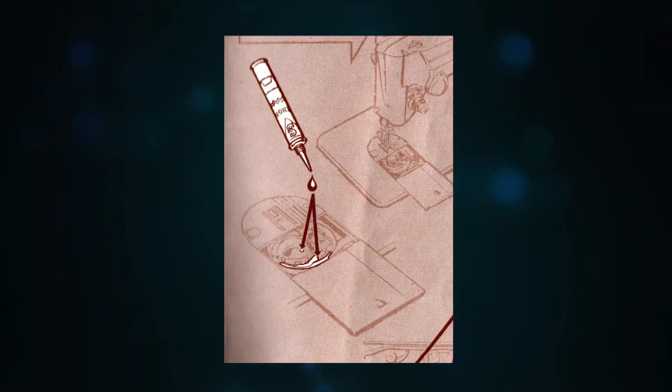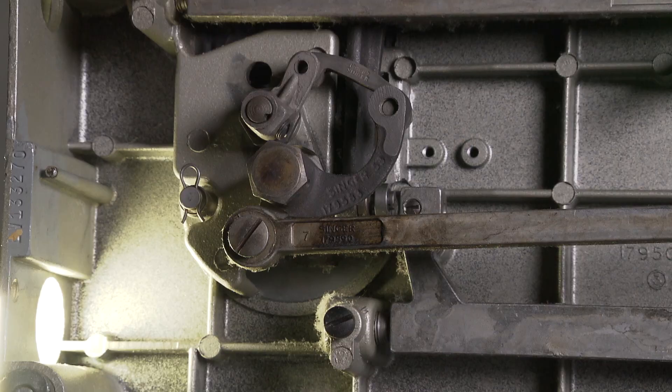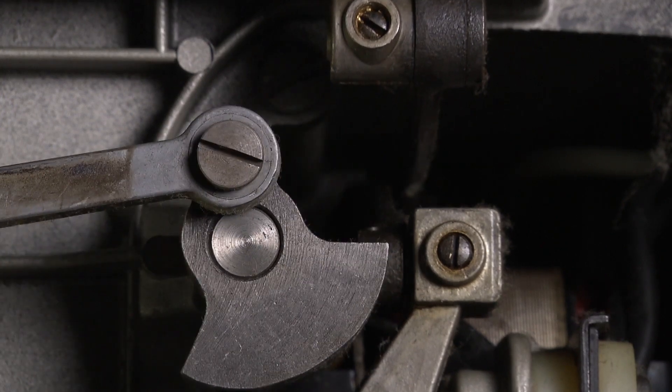The area near the race should be oiled too. Turn the machine on its side and look underneath. Turn the balance wheel and now you have an idea what to oil. Everything that moves should be oiled.